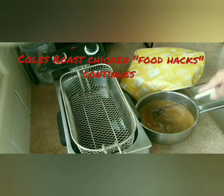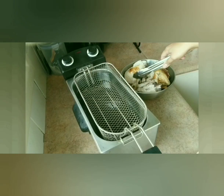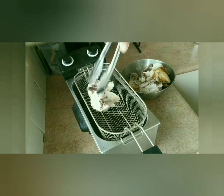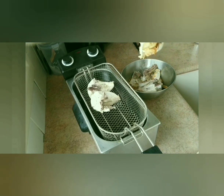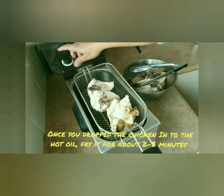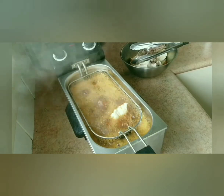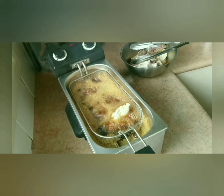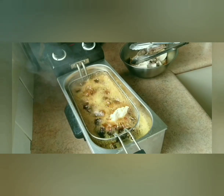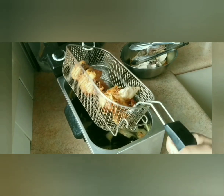I think our oil is very hot now, so we'll start deep frying our crunchy roast fried chicken. This is a very simple thing to do, but it's absolutely worth it.